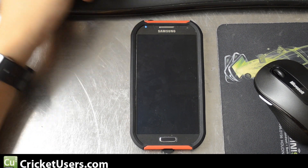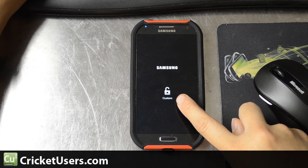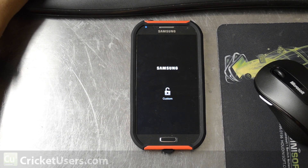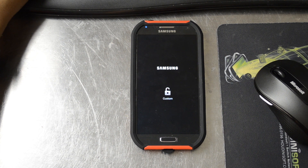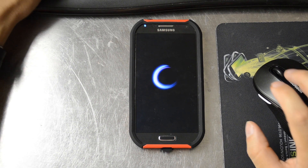Hey guys, it's Chris with CriticAtUsers.com and the US Tech Channel. You can see this unlock icon right there when we boot our Galaxy S4. This is because we have rooted this device. So today we're going to talk about a method of removing that little lock.